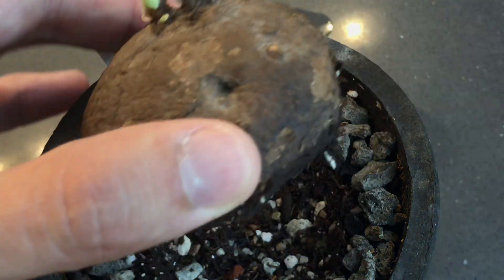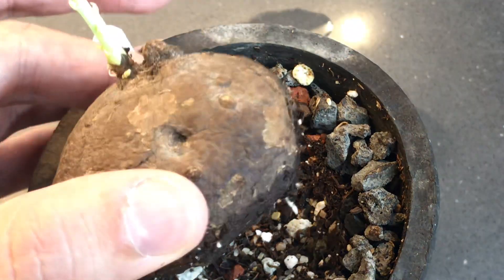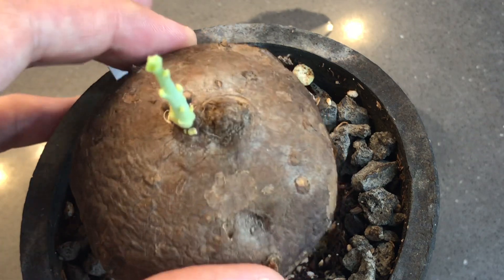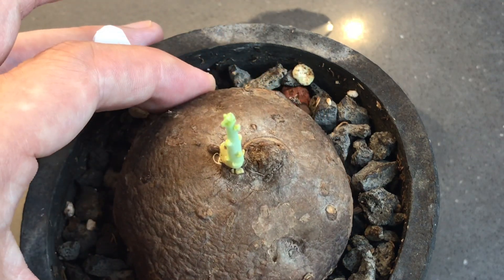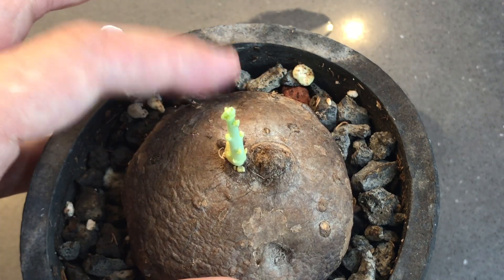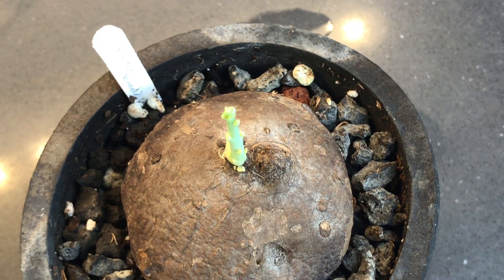So I'm very carefully picking this up. Oh my gosh — there is one root. Okay, don't try this at home. I'm just going to try to put this back now. Hopefully back where it was. Not what I expected — I just checked it and didn't see anything, so maybe this happened recently.